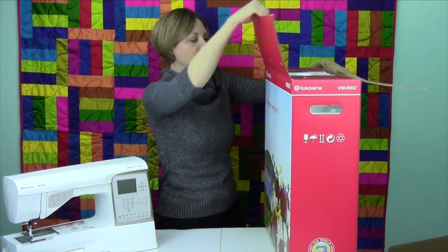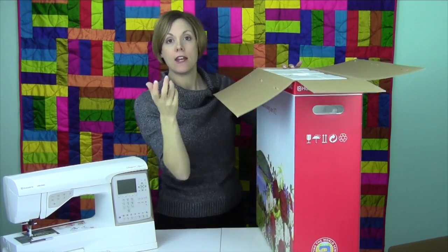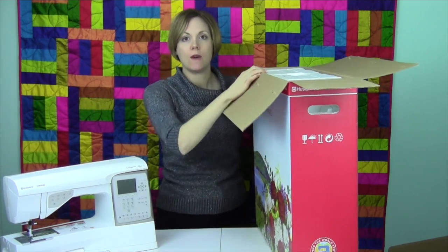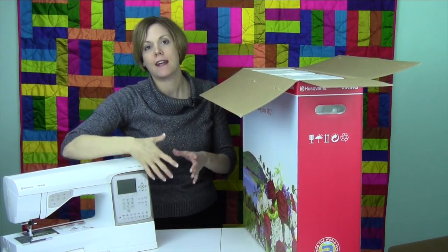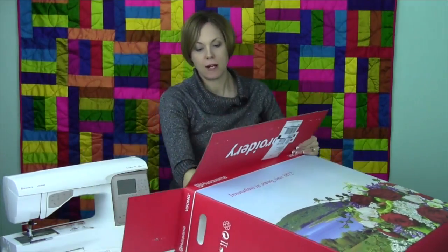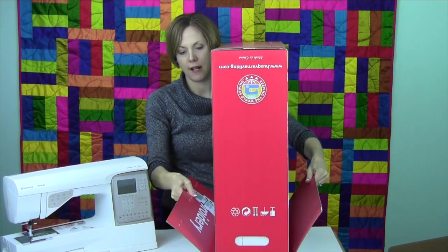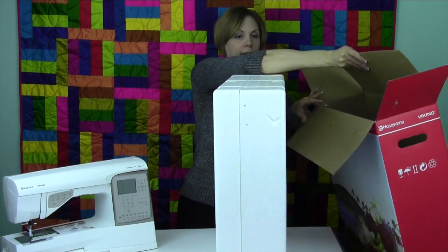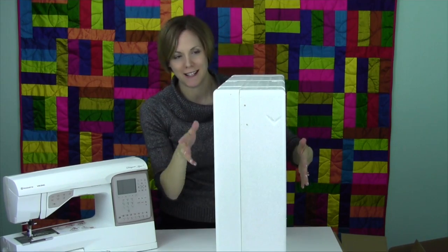This is a much lighter box. One thing to know: if you ever want to purchase one of Viking's bags that you can put over your shoulder and carry, or put on one of the roller bases, do not throw out this styrofoam. The styrofoam actually goes into the carry bag, protects the unit, and gives the bag its shape. Without it, the bag's just kind of a loose bag, and that just doesn't work out very well.